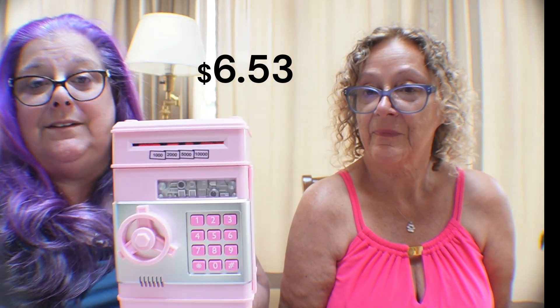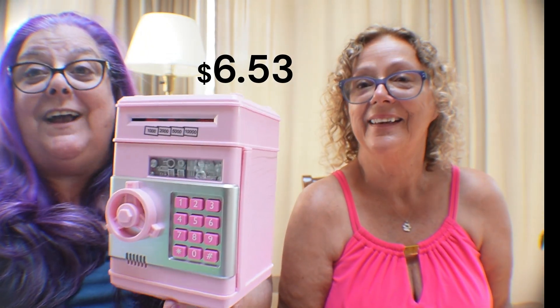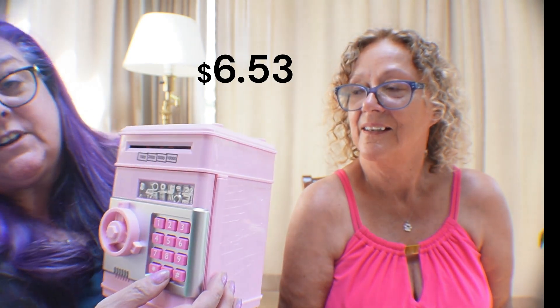The first thing — speaking of two cents — is this most adorable bank. Look at that! Not only can you put your coins in the top, but look — cash money too! When you want to open it, you press the code, and you can change the code. You open the door and there's your money. Is that not the cutest thing ever? It's a little safe. You can have your kids put their money in it and they don't need to know the code, or you can teach them how to protect their own money with the code.